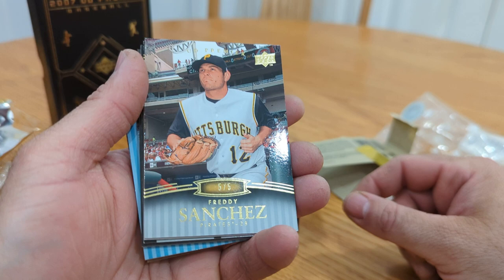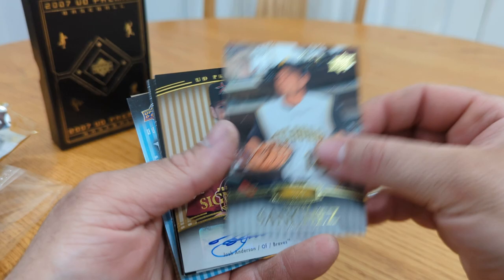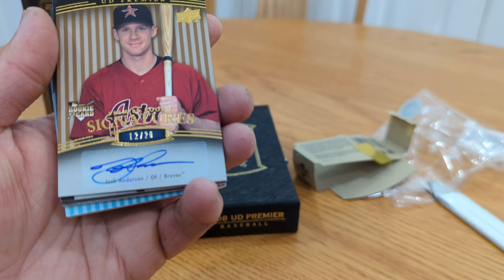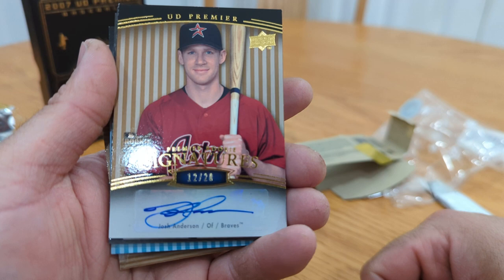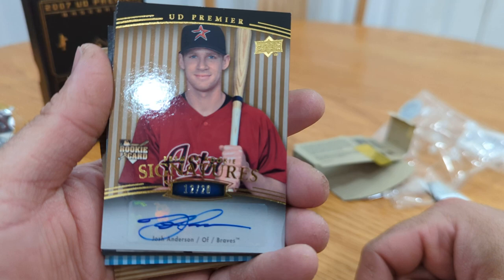All right, let's see what's on the back — there's actually a hit on the back. Oh wow, to five! I remember this guy having like some hype for a year or two — Freddy Sanchez, numbered to 5. What up Pirates fans — little Freddy Sanchez. Yeah, I remember him having a couple good years. And then — oh, I think we have a rookie that didn't work out: Josh Anderson, says Braves but he's in an Astros uniform, numbered to 20, so it's a short print. Pretty sure he never made it — the only Josh Anderson I know is a hockey player.